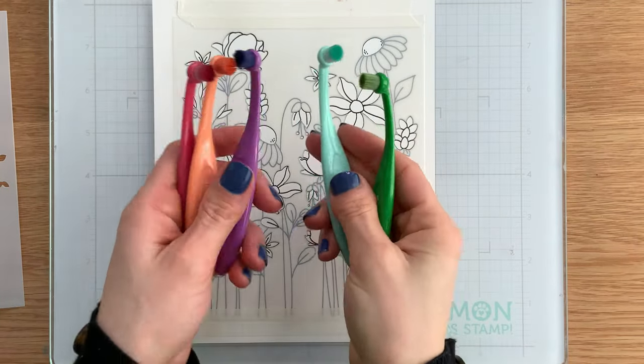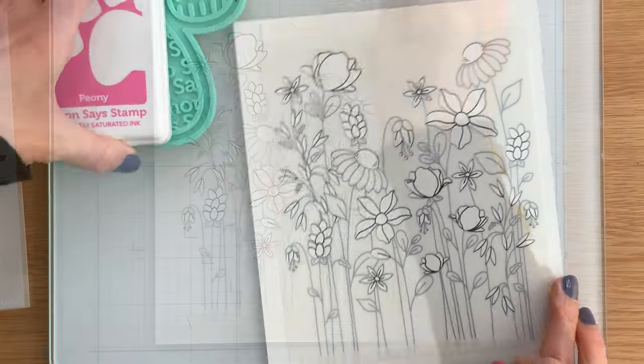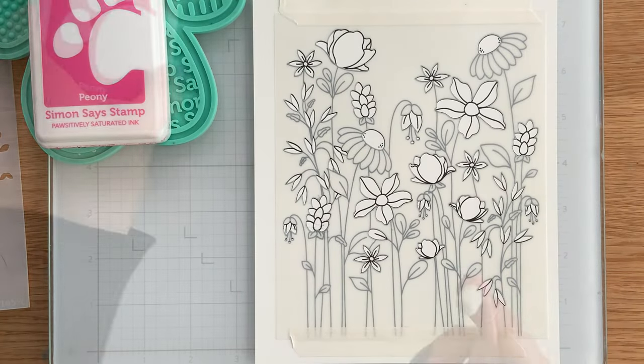Next, we're going to bring out our blending brushes. For this, I recommend our Simon Says Stamp Detail Blending brushes. I'm going to use the round ones, but you could also use the flat ones too.